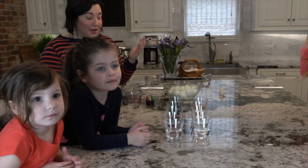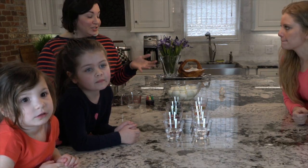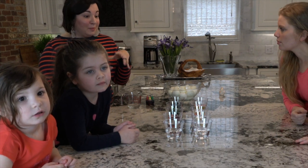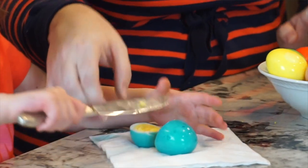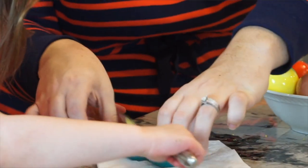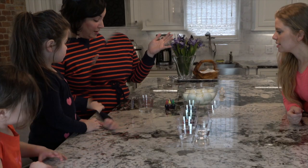Awesome! So, you guys are used to probably seeing the box kit at the store, and you actually dyed the shell of the egg, but we thought we'd take it up a notch this year and actually dye the egg white instead of the shell. And then you can eat the pretty colors, which is a whole lot more fun.